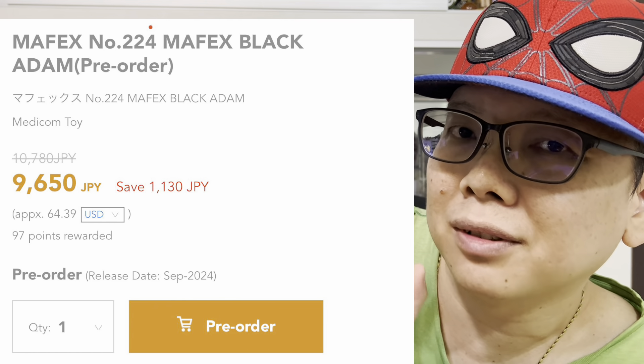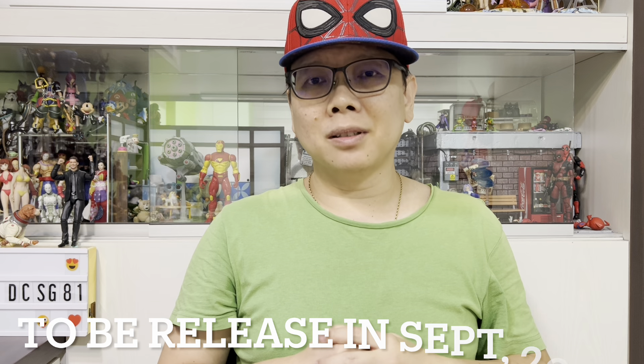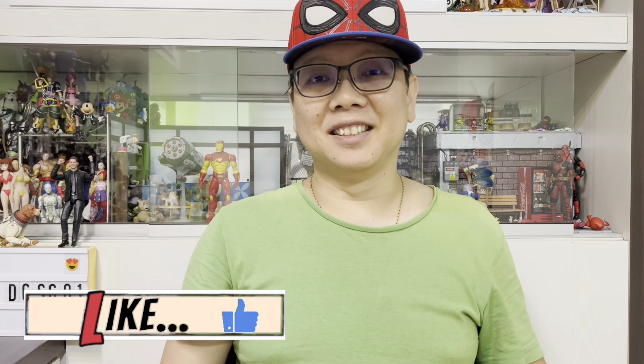Both of them are out for pre-orders at Amiami and they cost around 9,650 yen. The most surprising part is they are both scheduled to be released in September next year — I usually thought it would be a year ahead in October, but they come out one month earlier. I'd love to hear from you — what are your thoughts about these two figures? I think they are both very interesting, especially Daredevil. Leave your thoughts down in the comments below and I'll catch you guys in my next video.